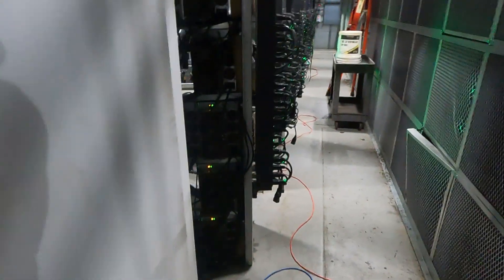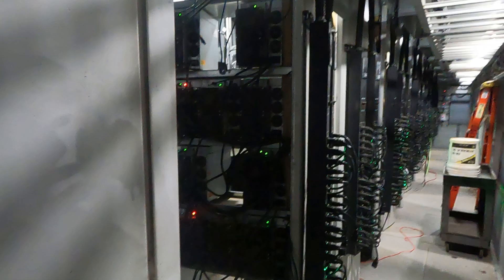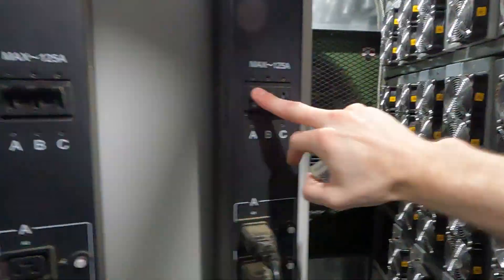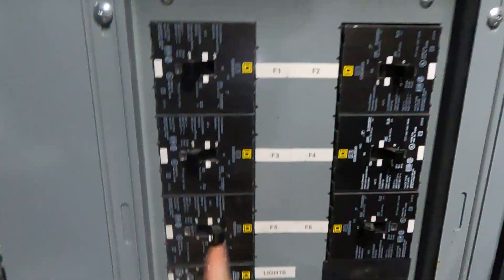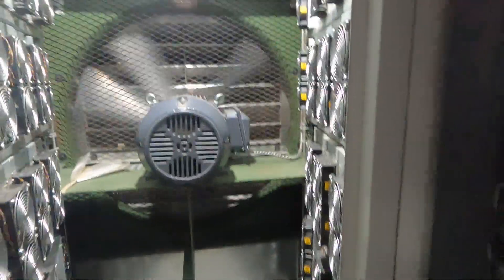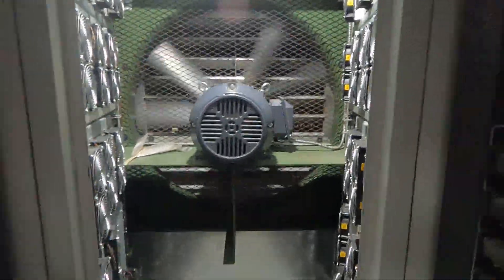I'm going to go ahead and shut all these down — it's super loud. Let's shut these down and let them cool for a minute and show you guys what we're working with here. All the frequency drivers are turning off for the somewhat gigantic exhaust fan. We've had overheating issues since this whole thing has been set up.